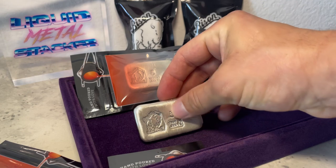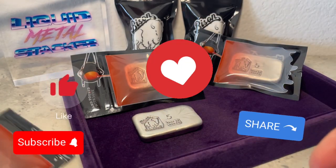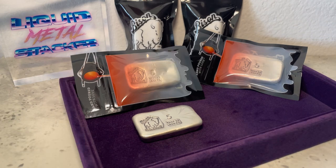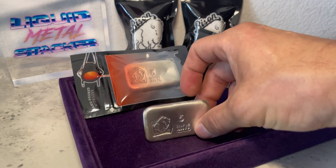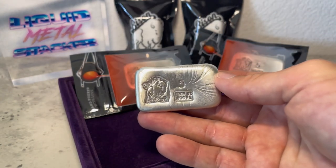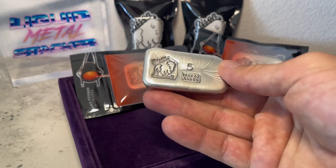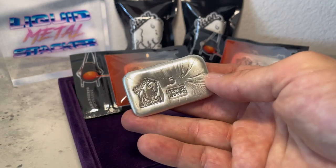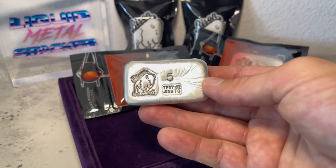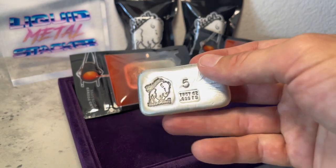Liquid Metal Stacker — we are a new channel on YouTube. If you liked what you saw today and want to hear more, I'll be doing a product showcase every time I get something new in. I'll be showing more of my stack, letting you guys know what I buy, why I buy it, how it looks, and my opinions on the product. Be sure to like, subscribe, and comment below what you thought, and feel free to share with your friends. If you have anybody new to stacking metals, be sure to inform them about the channel. I'll see you guys next time — stay safe out there, Liquid Metal Stacker.